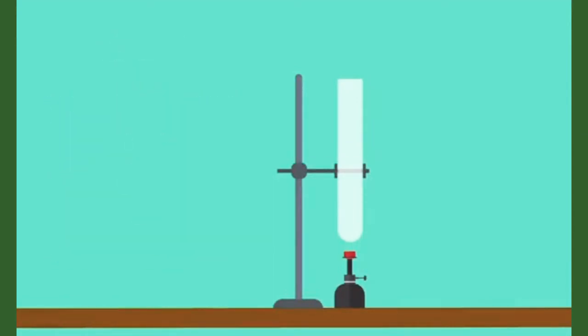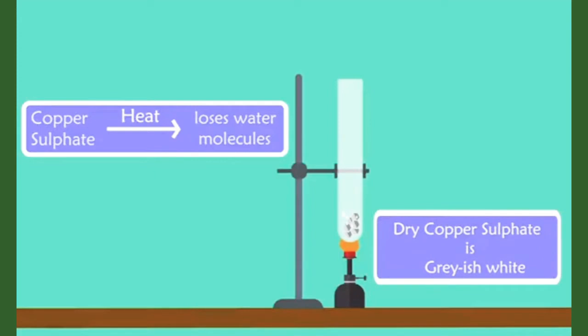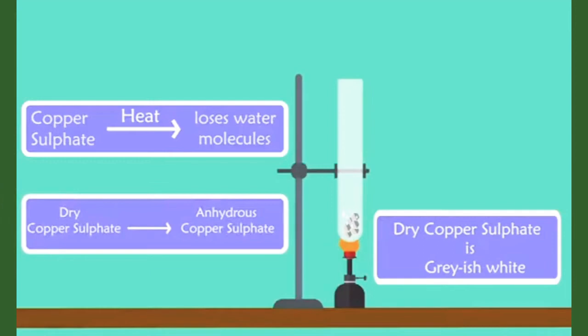Let's find out. Now let's add these crystals in this dry test tube and heat it. What do you notice after some time? You notice that the color of the crystals turns grayish white. Did you observe the droplets on the test tube? It's because when copper sulfate is heated, it loses its water molecules, and that's why it turns grayish white. When it's dry, it's referred to as anhydrous copper sulfate.